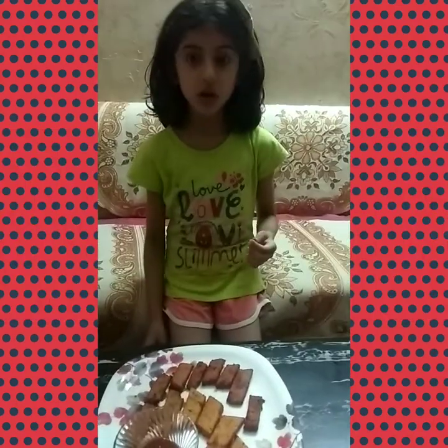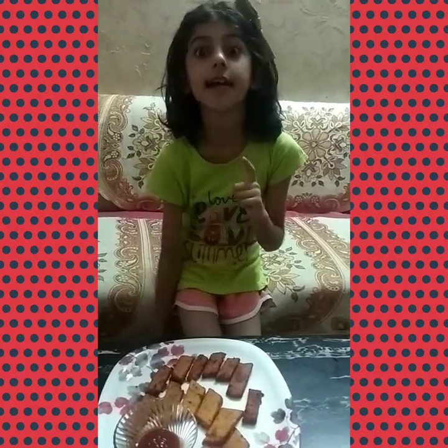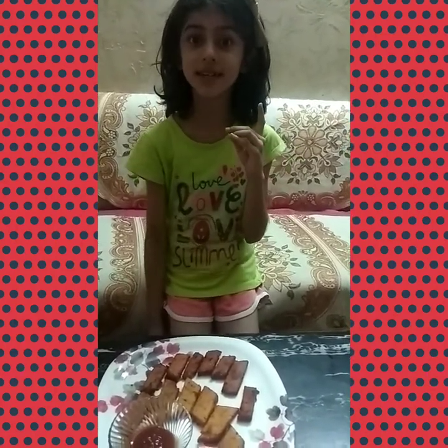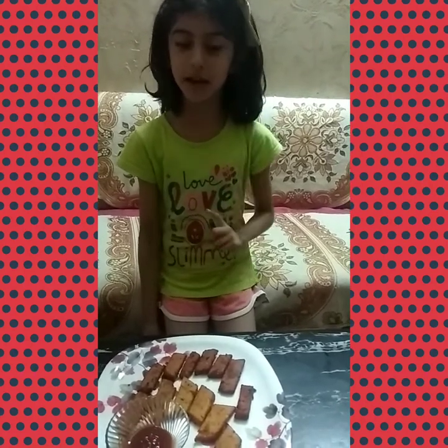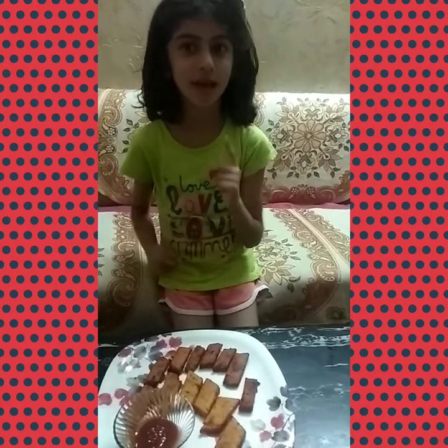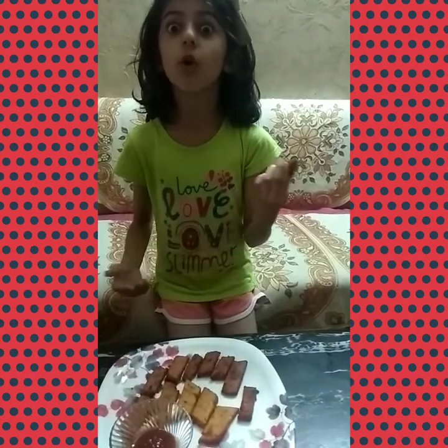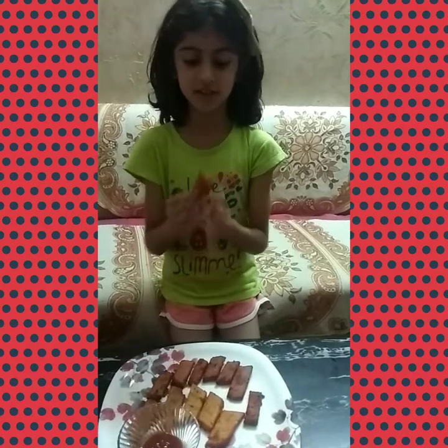My mom was saying in the evening that she will make Krispy Potato Sticks — Krispy Potato Sticks. So let me try. Hmm, it's looking like french fries. I thought I'd eat it. If it's even better than french fries, I will eat more. Let's try.